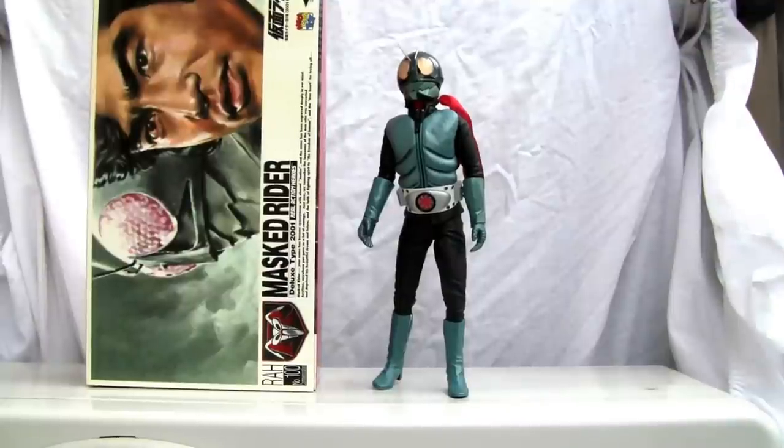Konnichiwa YouTubers. This is Redstock straight from Japan. Today we're going to do a video review of Real Action Heroes Number 100 Commemorative Edition. This is the 30th Anniversary of Kamen Rider. I know it says Mask Rider because that's what Kamen means — the Mask Rider. This is the very first one from 1971.